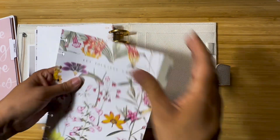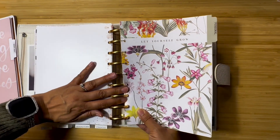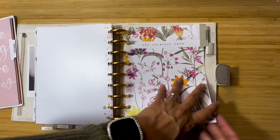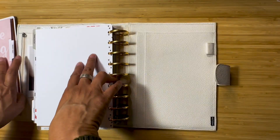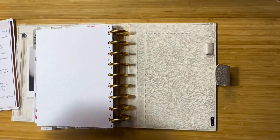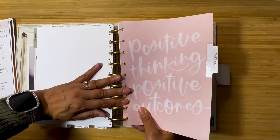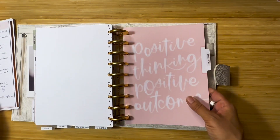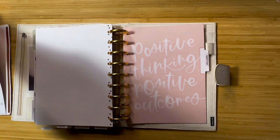I'm always learning, so the first notes section is just whatever I'm learning about — whether it's decluttering, losing weight, or whatever I'm interested in. Those are my personal notes. For meetings or brainstorming projects and stuff, that's where that goes.